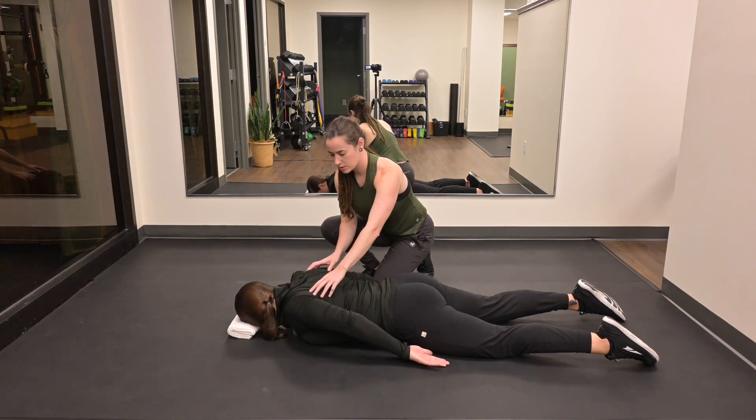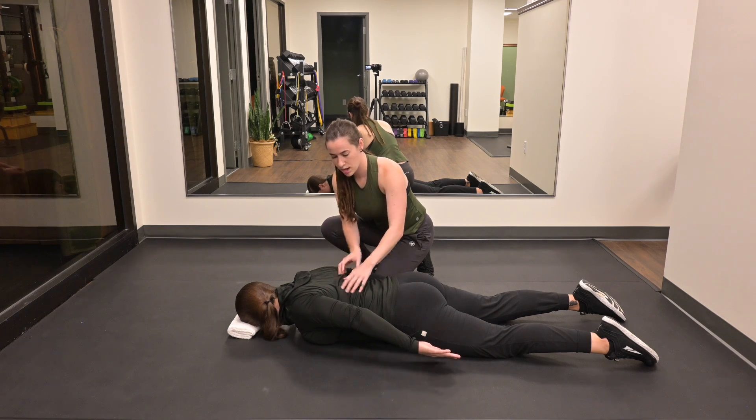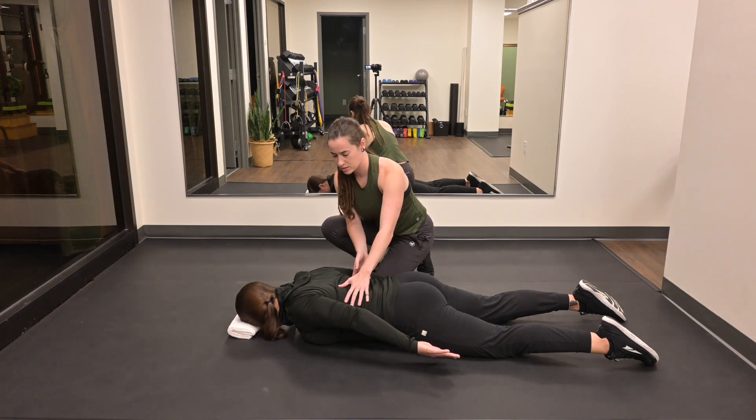From here, you're going to bring your shoulder blades together. Upper traps relax, having the movement come from your mid traps, low traps, and lats, and you'll repeat.